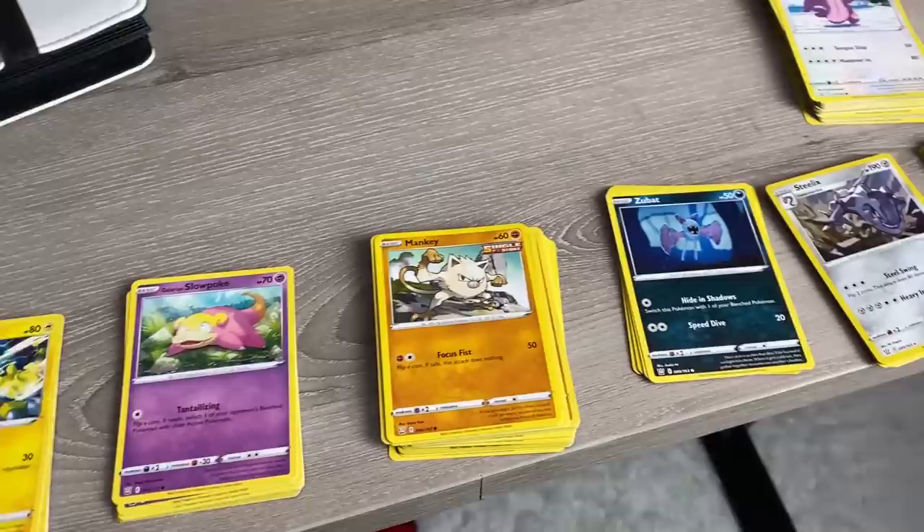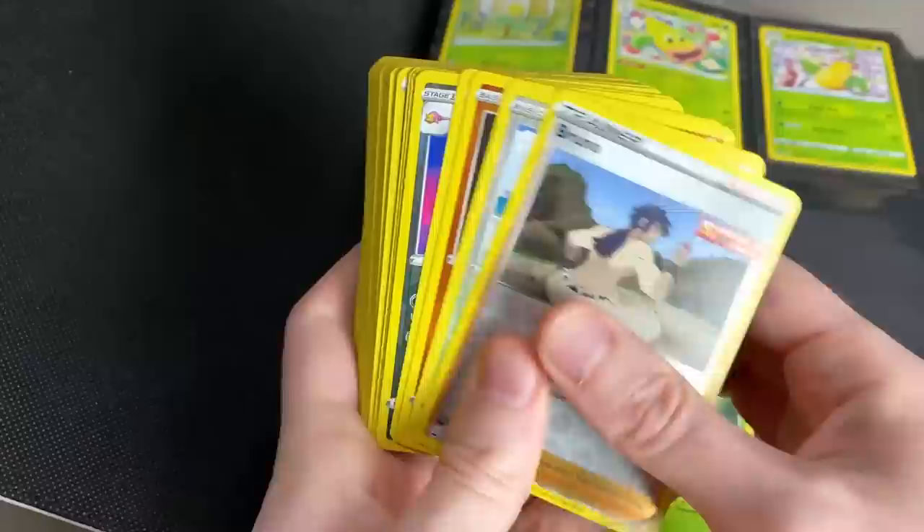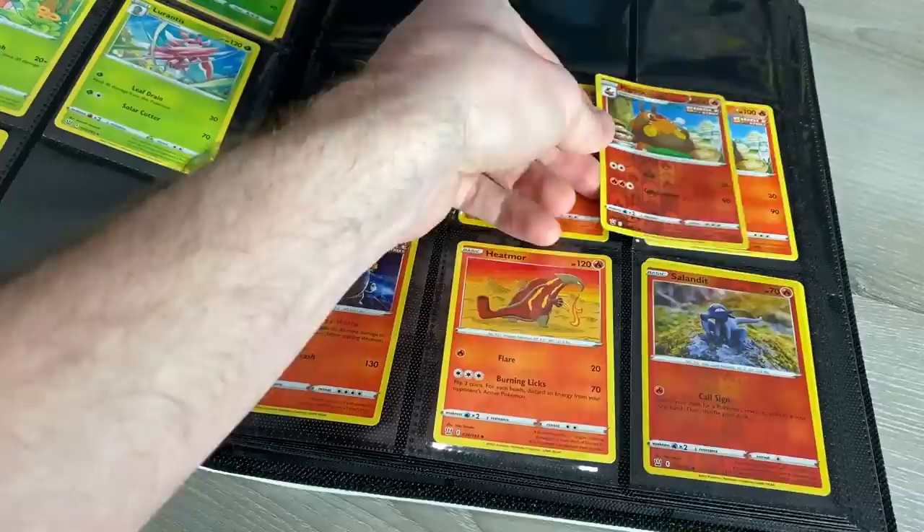Once everything is sorted, I find a Pokemon card list — a good one is an elite trainer box list — and put the cards into the binder in numerical order, starting with number one, which is Bellsprout in this case. After commons, uncommons, and rares are in, I go through and place the reverse holos in front of the regular cards. I try to build every binder to 100% completion. If you're missing a card, leave a spot for it — trust me, having to take apart a binder just to add one card is not fun.